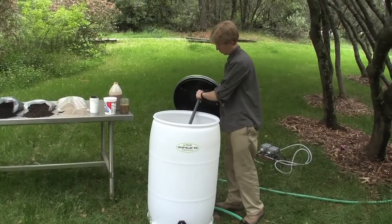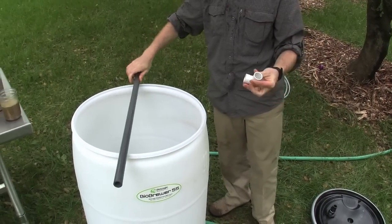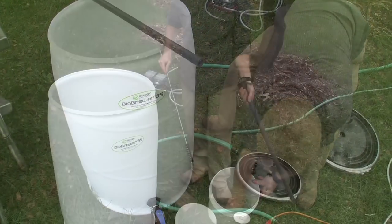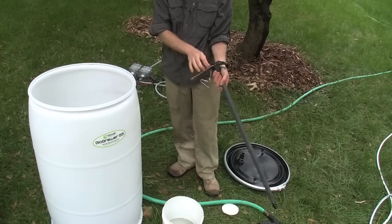Next, we'll detach the air stem from the bottom of the lid. Remove the PVC fitting from the end. Drop that in your bucket of OxiClean. Then we'll use the pipe cleaning brush to clean out the down stem.